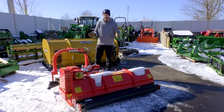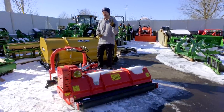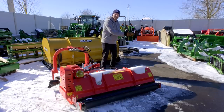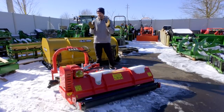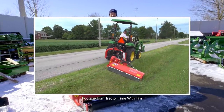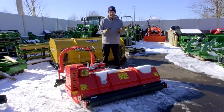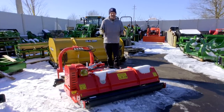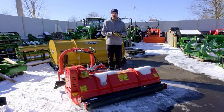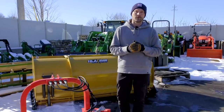We have a flail mower right here. They make these in a manual offset and also hydraulic. This version actually requires two additional hydraulic functions — you can hydraulically angle it this way or that way, and hydraulically offset it as well. You can see how these functions really accumulate. It's a great mower for ditch banks and fields, and can replace a brush hog or even a finish mower. But do you really want to manhandle a six or seven foot flail mower trying to manually offset it? Doing it hydraulically requires a whole lot less effort.